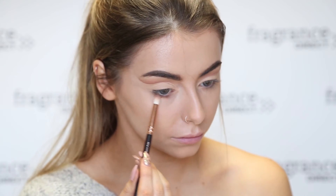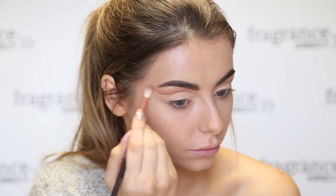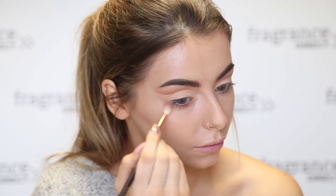Next, I've decided to smoke out my lower lash line using the same colours that we used for the crease. I'm just popping that underneath and then blending everything out a little bit to make it look a bit more natural.